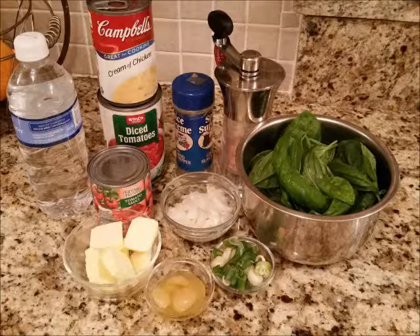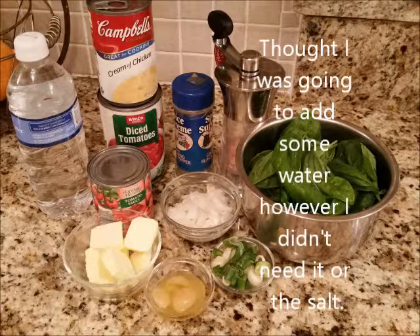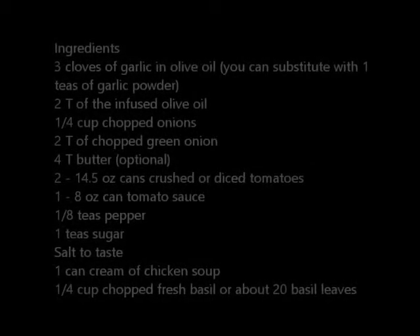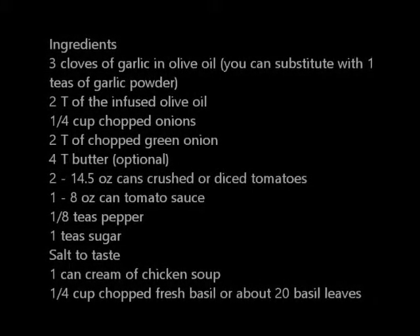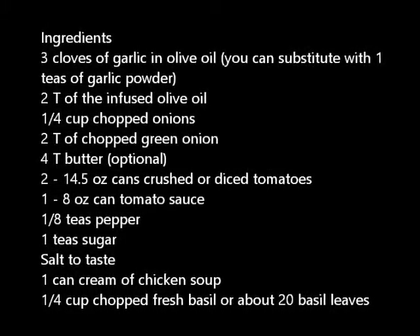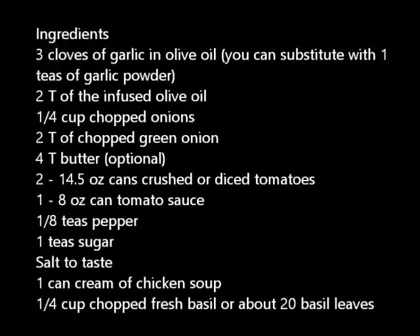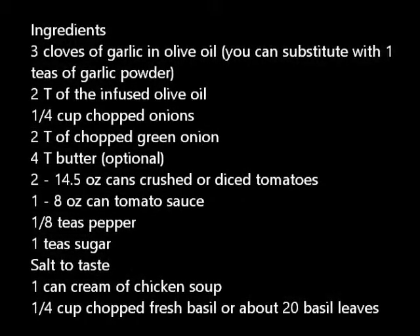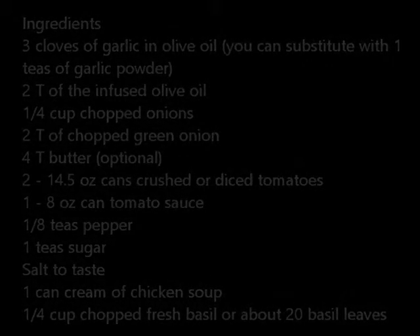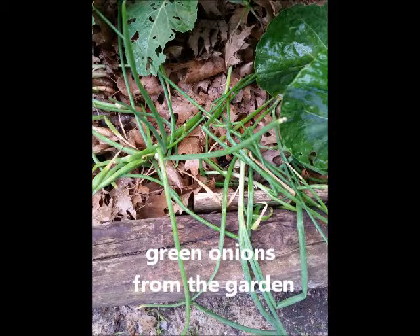The recipe is going to call for garlic cloves and olive oil, onions, green onions, and some butter, canned diced tomatoes, tomato sauce, some pepper, a little bit of sugar to cut the acidity, salt if you like — I never added any — a can of cream of chicken soup. You could just as well use cream of mushroom soup, cream of celery soup, or even tomato soup if you have it at home. And then a quarter of a cup of chopped fresh basil, or about 20 big basil leaves, is what I used.